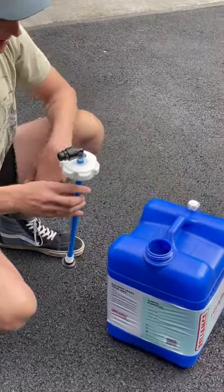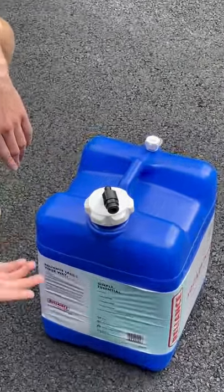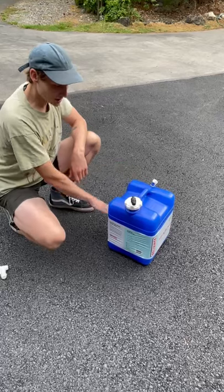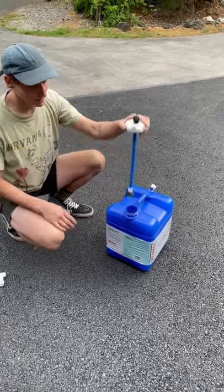Now you can use your Reliance aquitainer in a vertical position with our pump systems, drawing water from the bottom of the tank, still using the air valve to equalize pressure as the water is removed. And that's the install of your CafeWorks pickup tube.